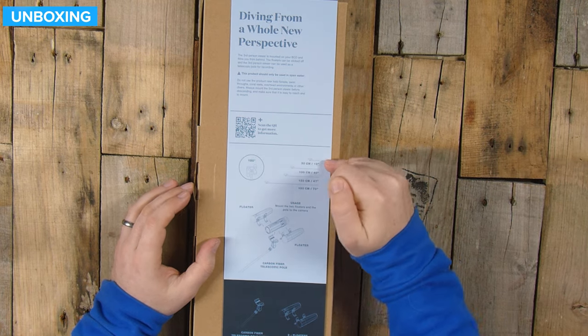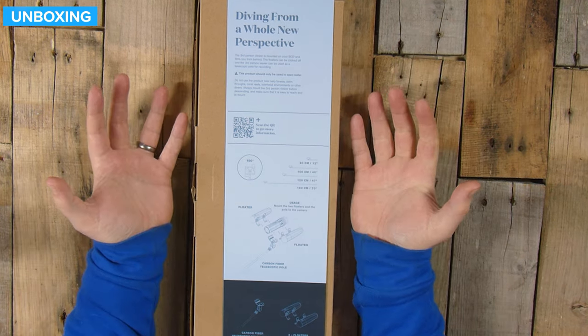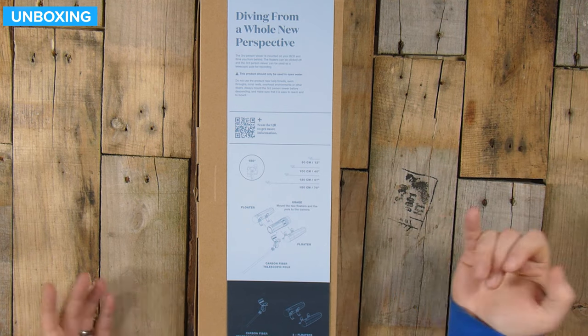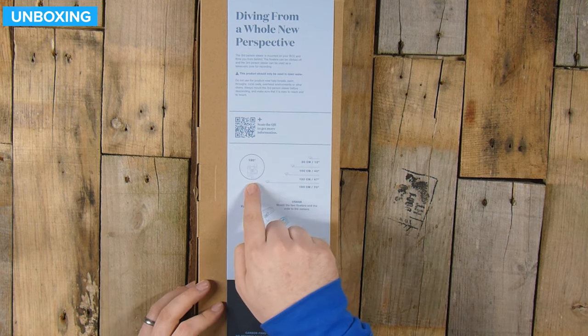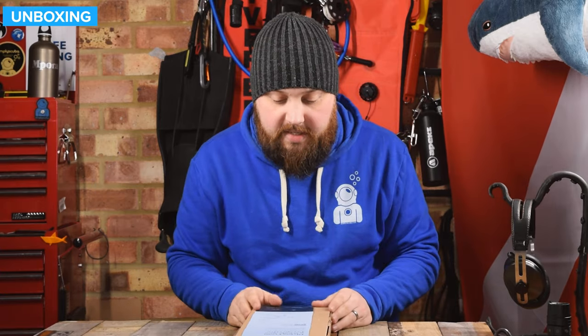On the back, 'diving from a whole new perspective' tells you a little something about the third-person viewer, and there's a QR code that I imagine just takes you to the website. Minimum distance — the shortest you can get it — is 30 centimeters. The box itself isn't particularly large, so traveling with it isn't going to be a huge issue. You can adjust it to 100 centimeters, 120, and all the way up to 180 centimeters, which is 70 inches — so really long. The head, the mount itself that you put the camera on, can rotate 180 degrees, so you can use it as a kind of pokey stick to look around a corner, or you can use it to record yourself in the water, a bit more like a selfie stick.